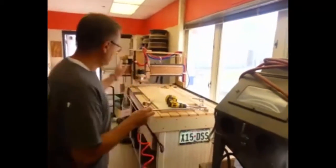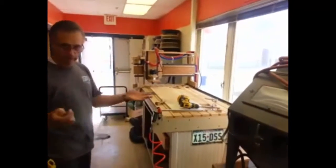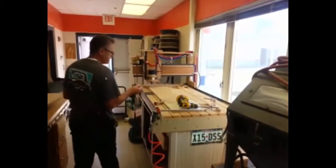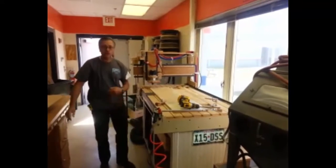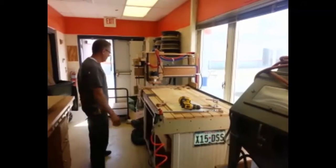I have my memory stick with the two files saved on it. This is my CNC router that I built — it works great, we use it all the time. I'm going to take this memory stick and plug it into the computer that controls the actual router, the stepper motors, and everything here.